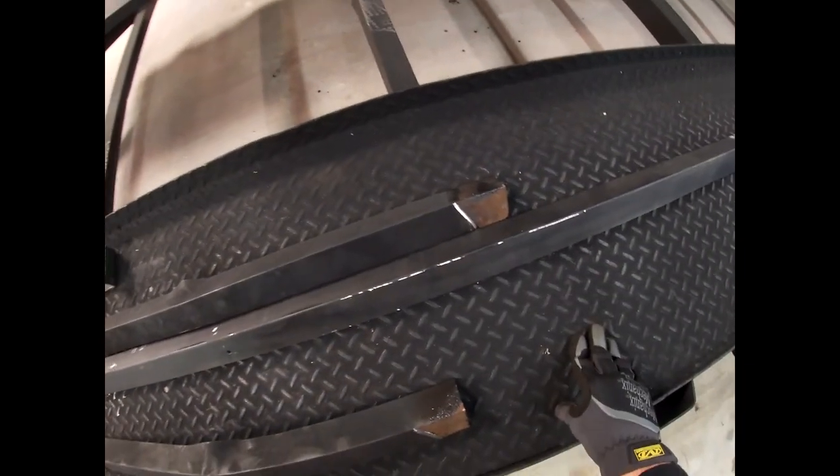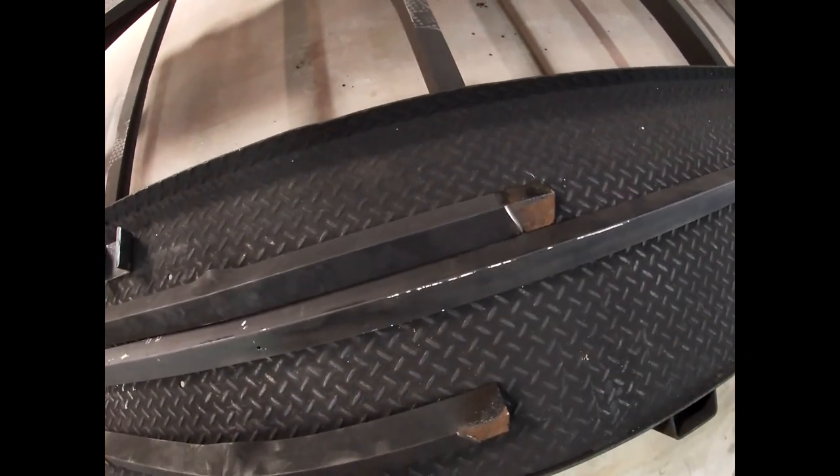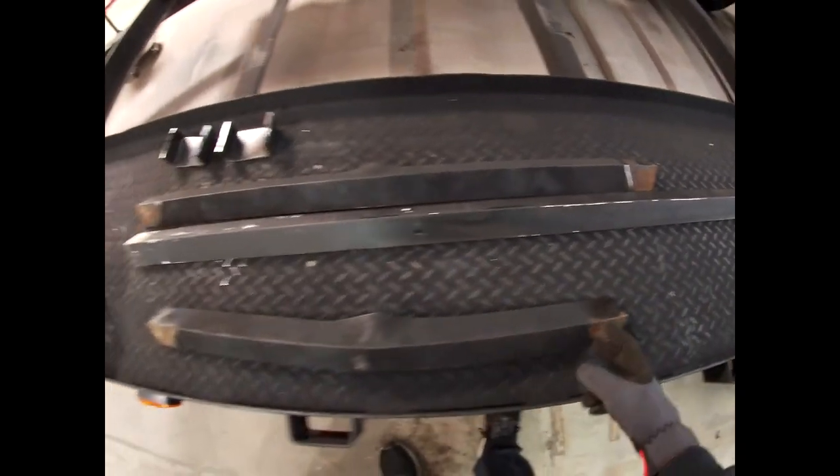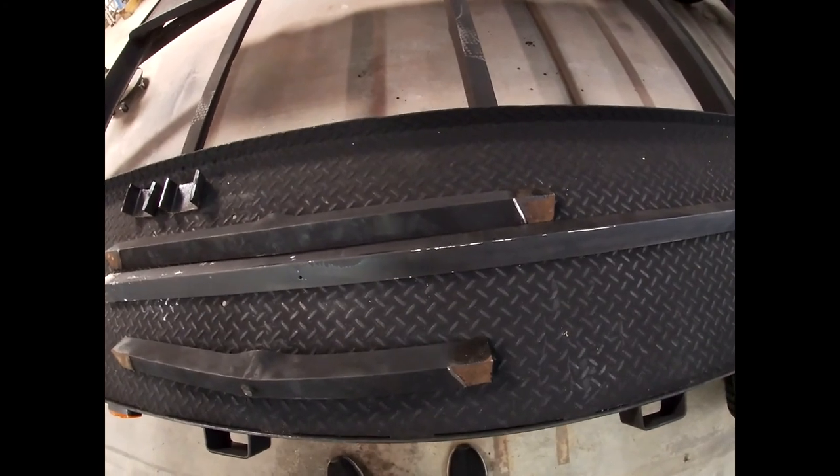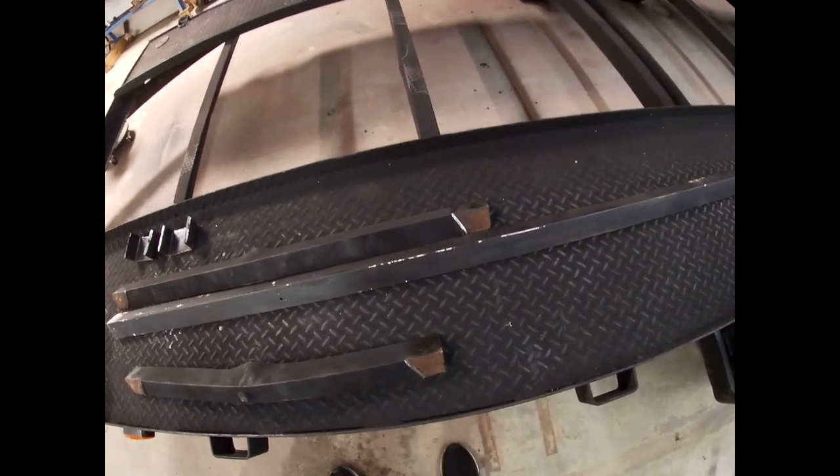We're going to get out the chop saw, mark this piece and mark this one as well, and cut two pieces and start welding it back in.